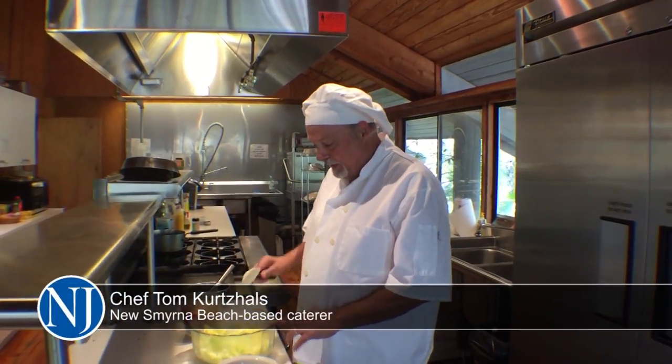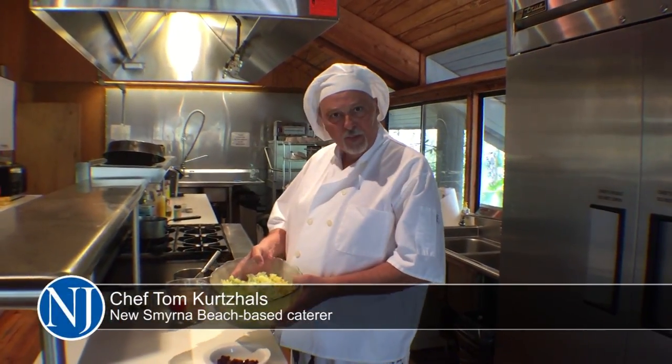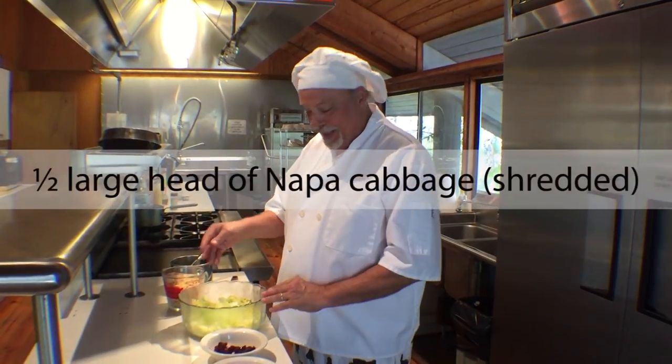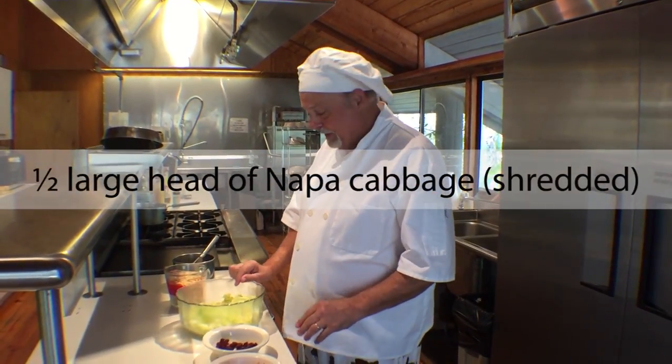Today we're making a sumi salad. I've taken a half a head of Napa cabbage and shredded it.